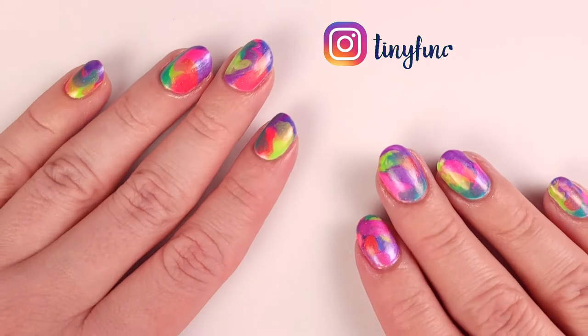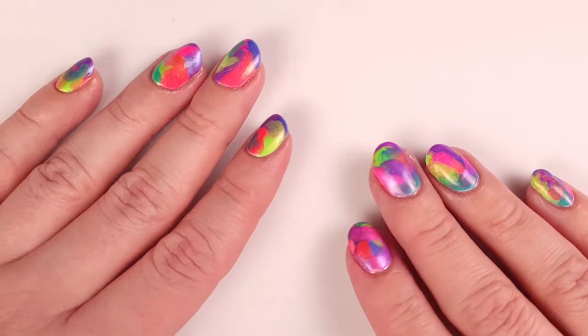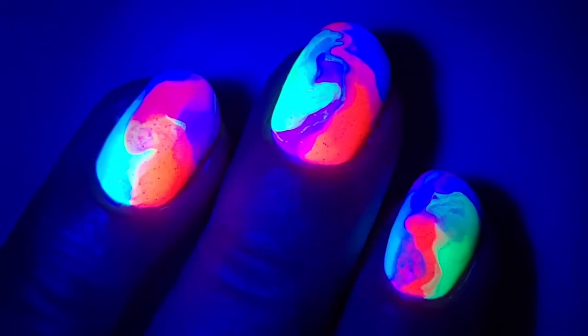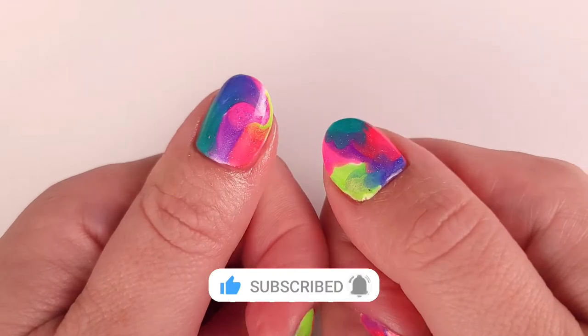Hi guys, it's Romina, welcome back to my channel. For today's video I'm gonna do a super easy bright and colorful nail idea with polishes that also glow under black light. If you like it please leave a thumbs up and subscribe to my channel.